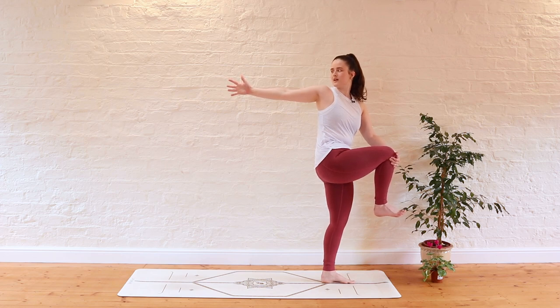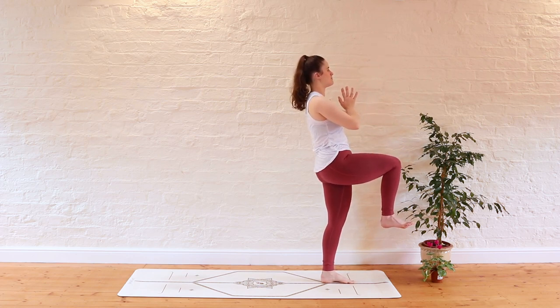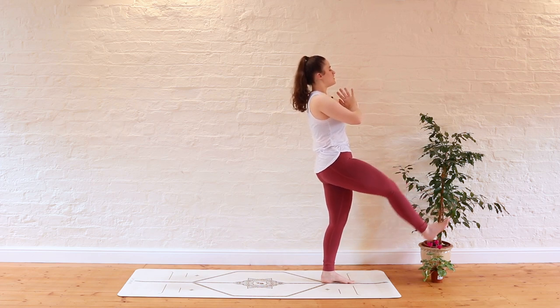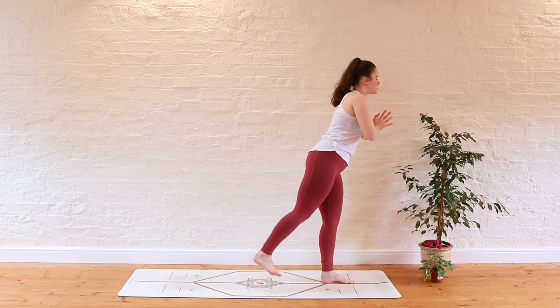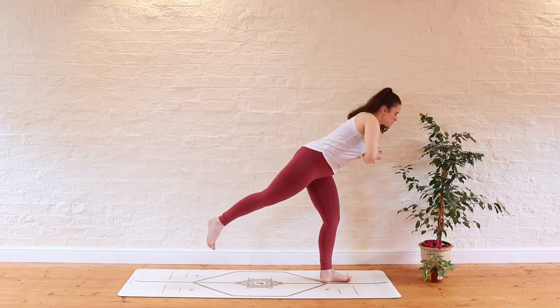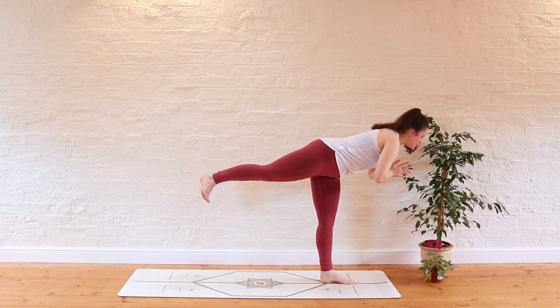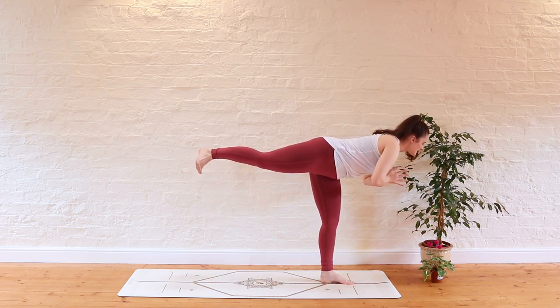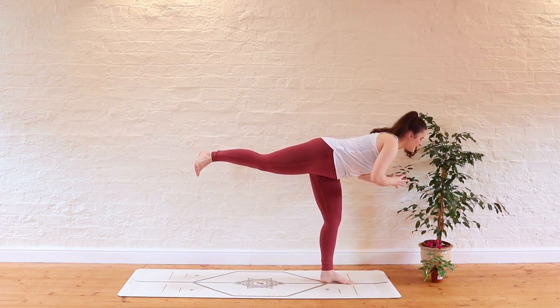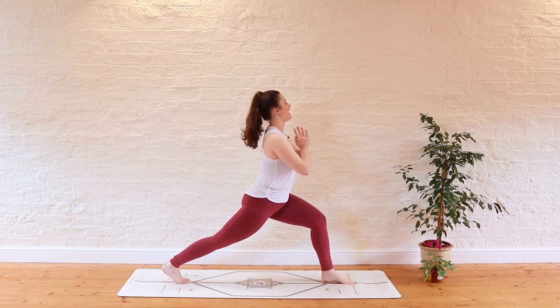Take a nice big deep breath in here and exhale to unwind, coming back through centre. Palms meet again in front of the chest. Take a nice big deep breath in — as you do, you're going to extend the right leg back behind you, chest moves forward. We're finding our warrior three just for a moment. Take a deep breath in and exhale — you're going to bend through the left knee and step the right toes back behind you, finding a high lunge.